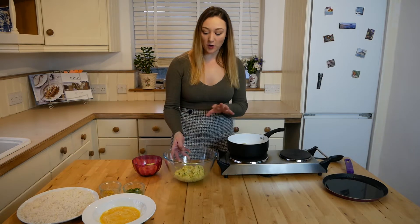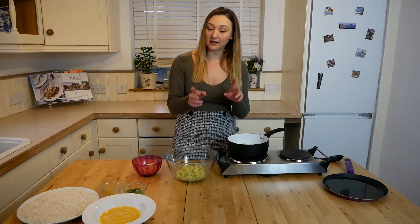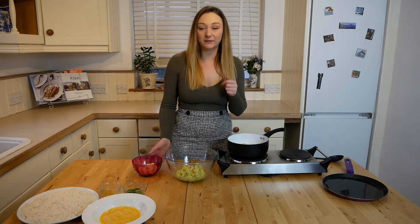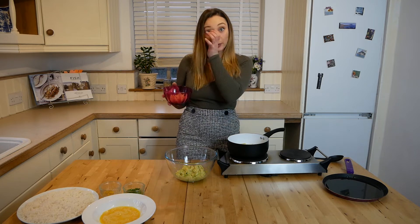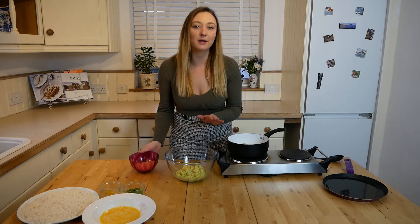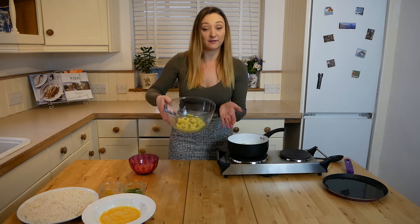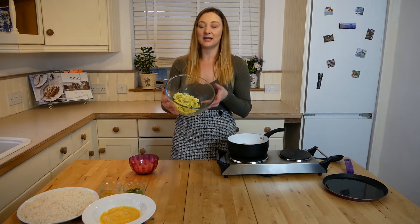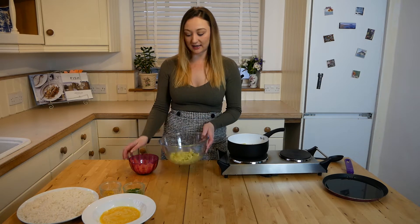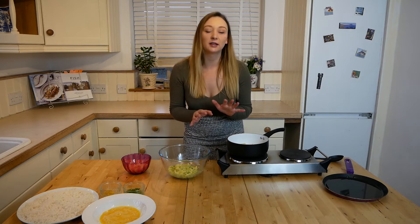Whilst I wait for the fish to cook, I'll talk you through what I did with the mash. For myself and my mum, we love leeks, so I got one small leek, cut it really finely, and softened it off with some butter. For my dad who doesn't like leeks, I've left his out. I've got a little bowl of mashed potato seasoned with salt and pepper and butter, and for me and my mum I've added the leeks and mashed them in — the leeks give a really good flavour. If you don't like leeks, you don't have to add them.